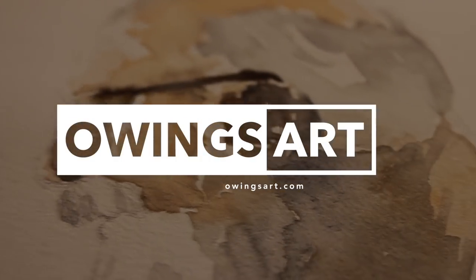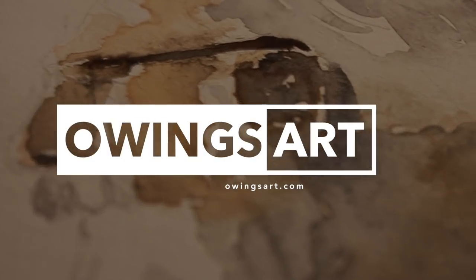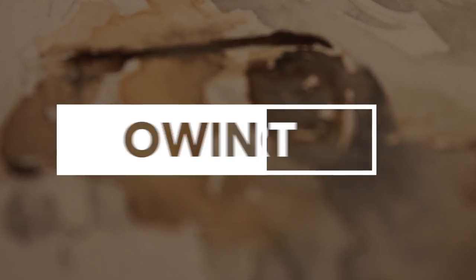As always, thanks for stopping by my channel and checking out the video. I hope you guys are doing well. I'm enjoying spring and looking forward to summer. So long everybody — this has been Marty for owingsart.com. Take care, bye.